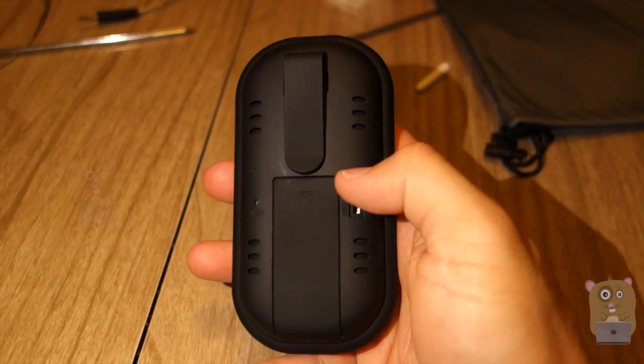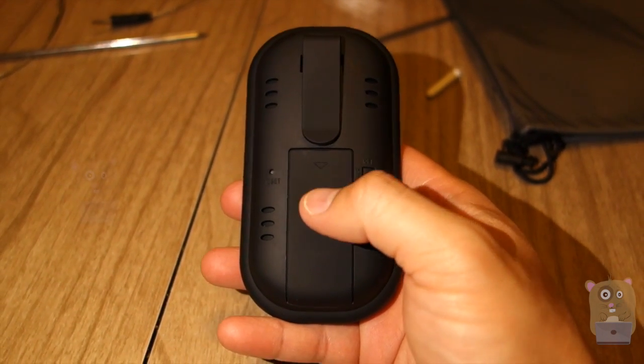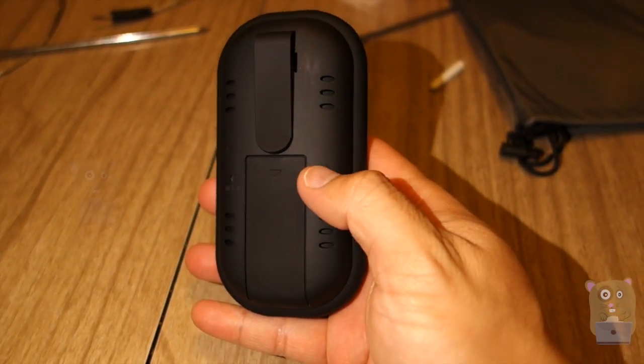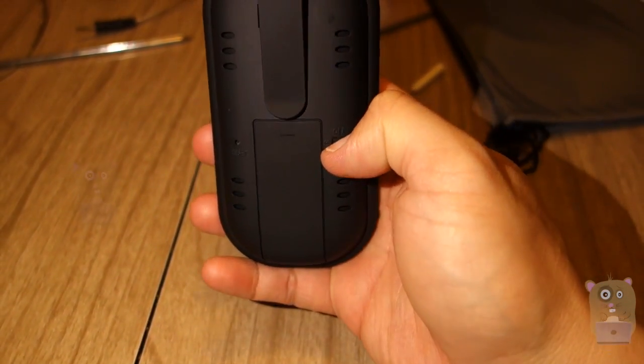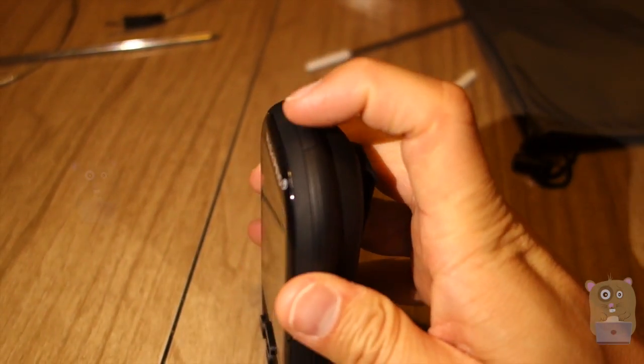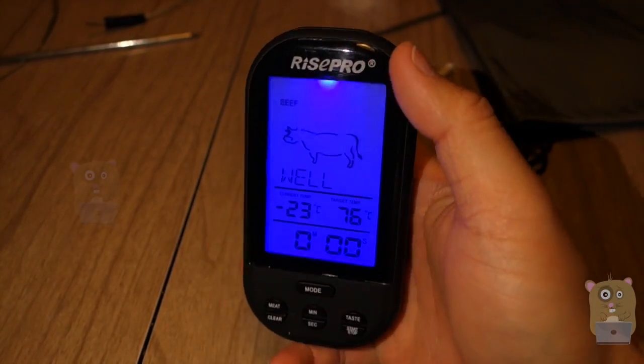Here's the display unit. On the back, it's got a belt clip, a battery compartment for two AAA batteries which were also provided, a RISE type button right here, and this is a power switch. I'm going to flip this on. The backlight can be illuminated by just pressing this button up here, or if I press any button the backlight will illuminate as well.